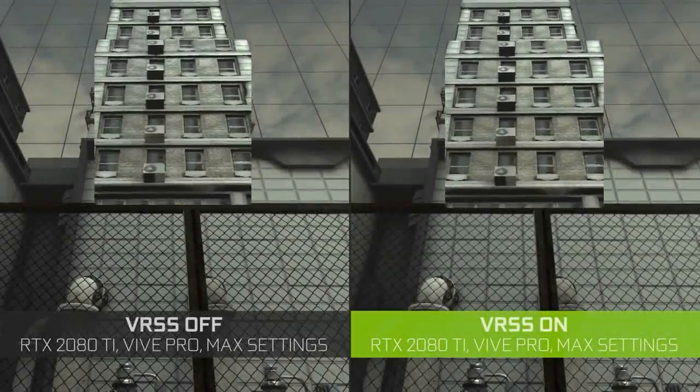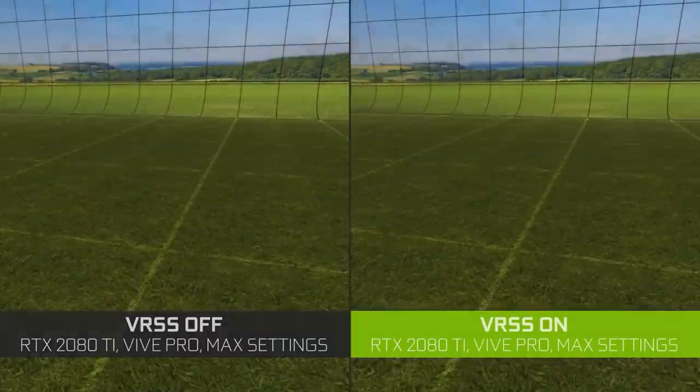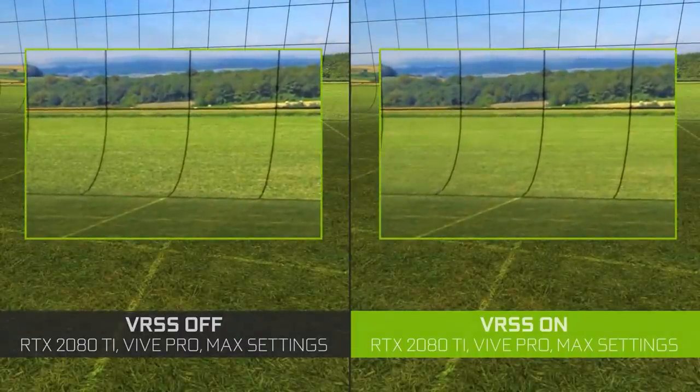In this video I'll be explaining what VRSS is, why it's important for VR, what you'll need and how to enable it, and then finally I'll be testing it out myself with some VR games and I'll give you my conclusion at the end of the video.